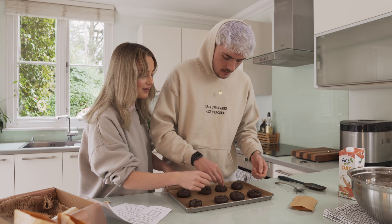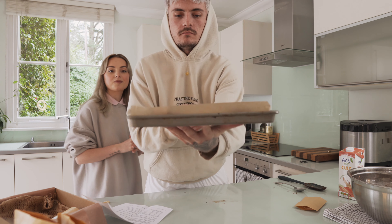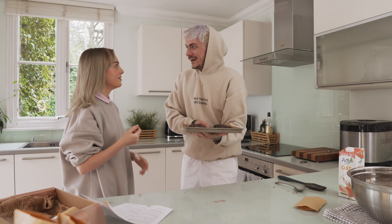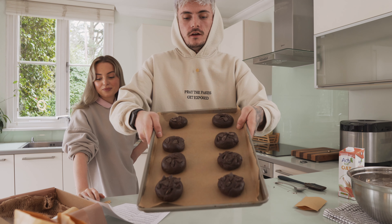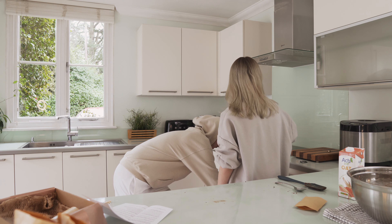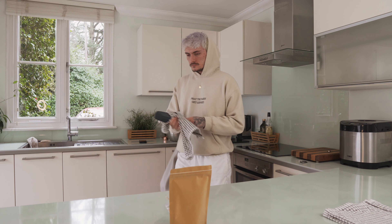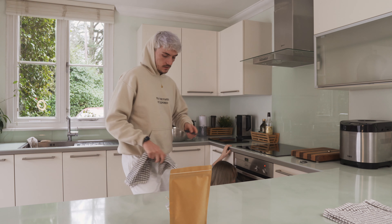One for the cookie, one for Elliot — look at all eight lined up on the tray! And now they're going in the oven. Bye! Six minutes of counting... oh my, they look so good already!